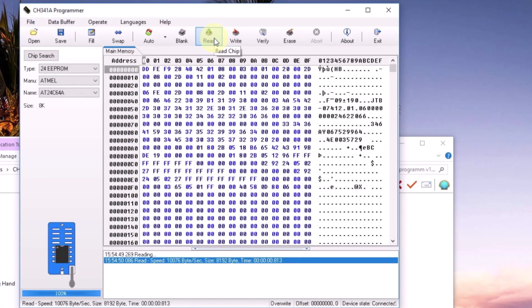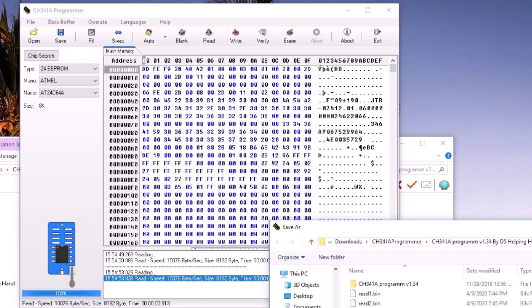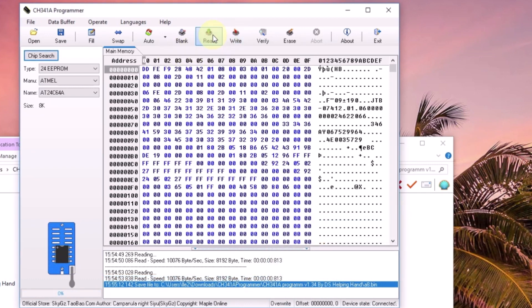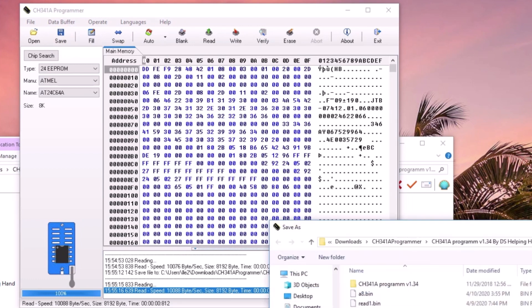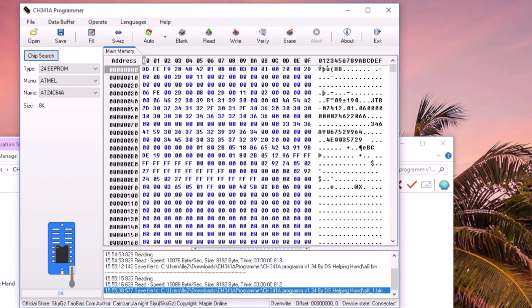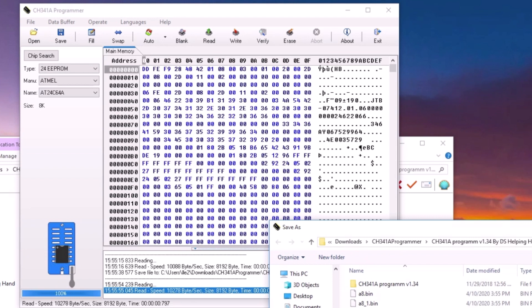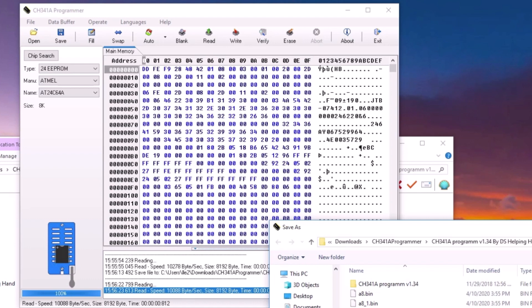Now I'm going to read the A8. Read it again — good. Save it as a8.bin. Read again and save again as a8.1.bin. Unplug it and plug it back in. Read — if it reads the same, save as a8.2.bin. Do one more time and save as a8.3.bin.